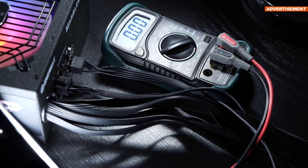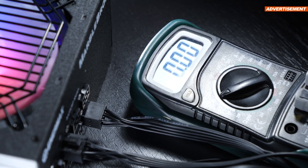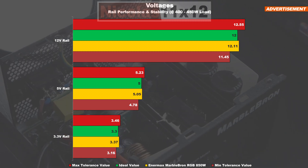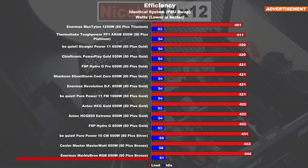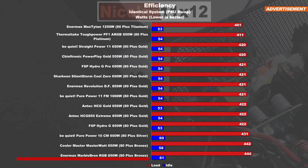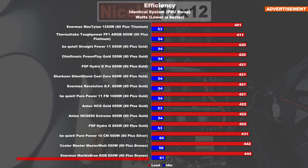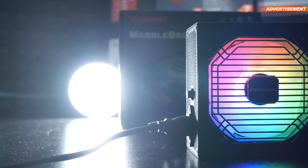I do not own any professional testing equipment for power supplies, so I'll have to stick to the very basic testing. Starting with the measured voltages at lower as well as medium loads — not surprising, everything appears fine here. Which is why we are heading straight for the measured power consumption, so we can compare efficiency. And even here it becomes obvious that this undoubtedly is an 80-plus bronze unit, because with the same identical system running, the MarbleBron along with other bronze PSUs draws roughly 20 watts more power from the wall as opposed to common 80-plus gold models.